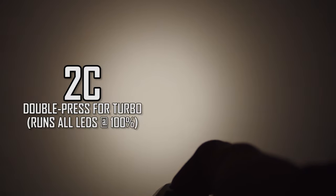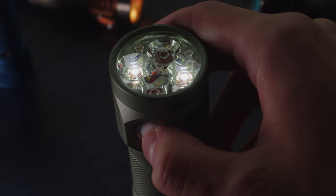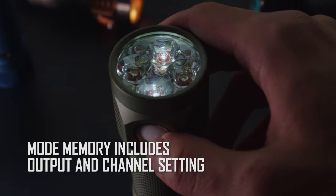A quick double press will activate turbo, which runs all emitters at max power. By default, Andúril uses automatic memory, and however the light is set will be memorized and recalled when the light is shut off and turned back on again.